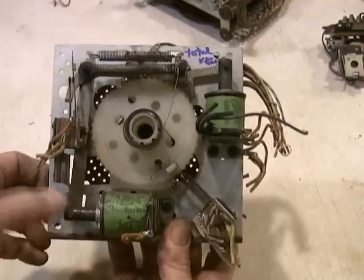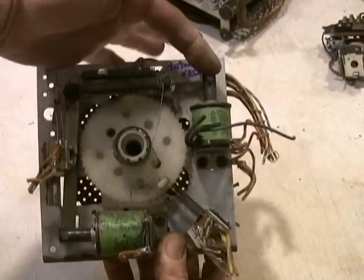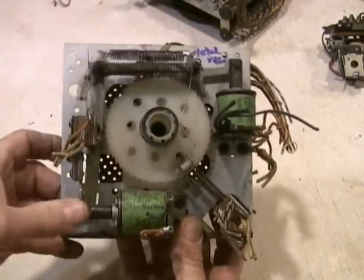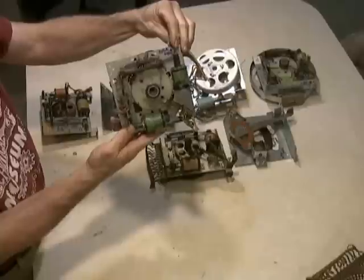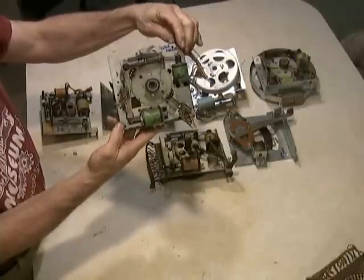Here's a Bally version of a total reset stepper. This one works a lot better - it is advancing just like you would hope, and then it resets. So: advance, total reset.